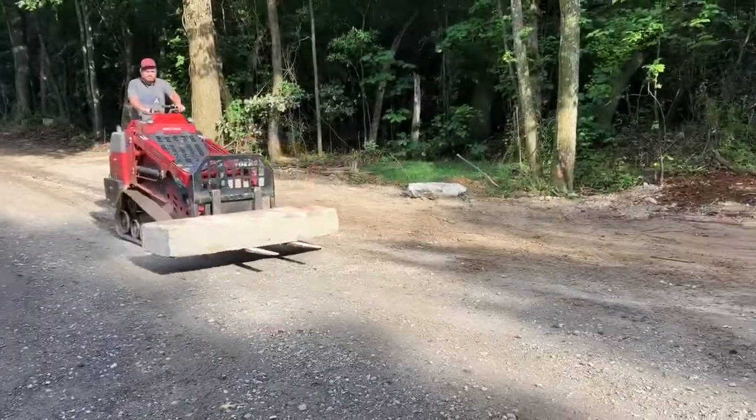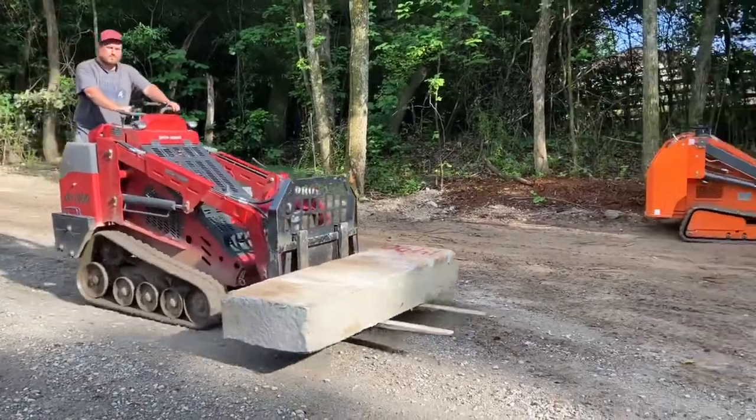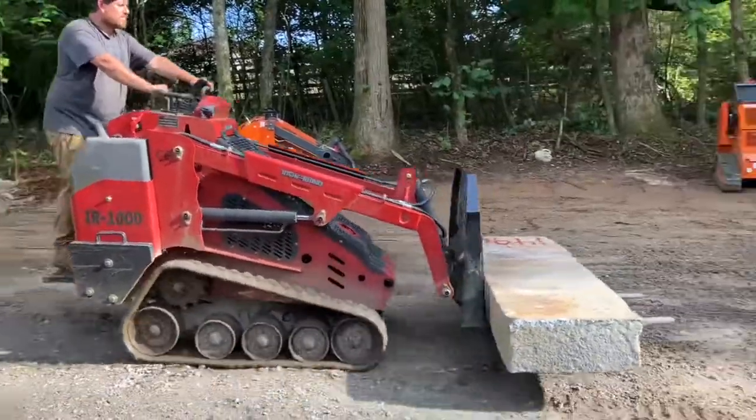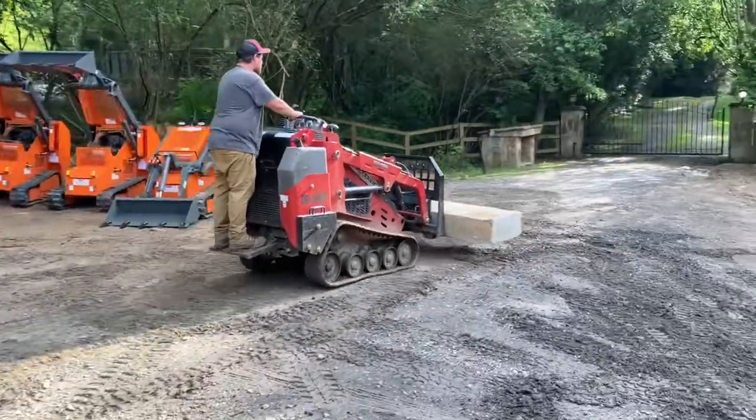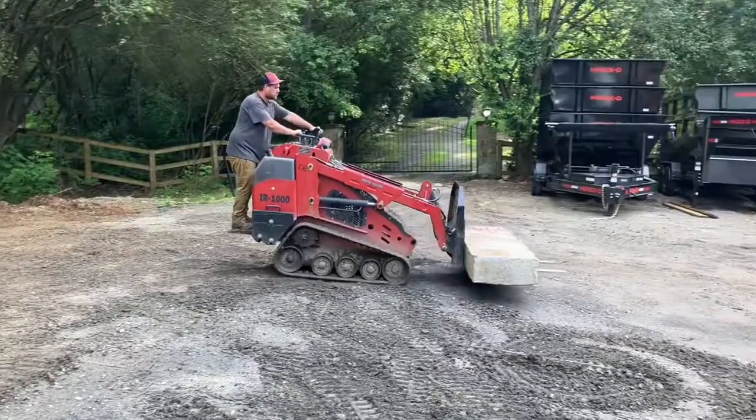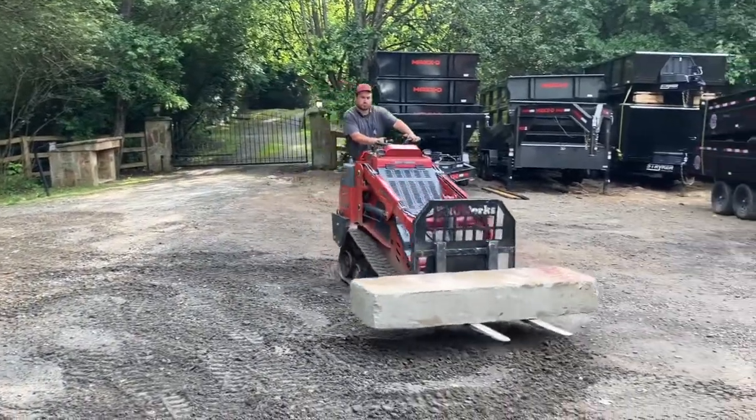Both great machines, both available with free shipping and service from Chipper LLC Traders and Equipment. Specs, pricing, and info available at ChipperLLCSales.com. Thanks for watching.